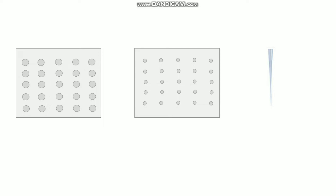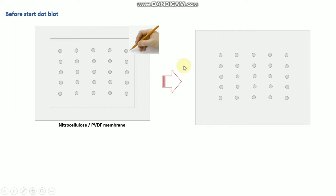Before starting the dot blot, you need a nitrocellulose or PVDF membrane. You place the device I showed onto the membrane, and then mark each well one by one. After that, you can remove the device. Your membrane is now marked by pencil, and at each marked point you will add your sample.